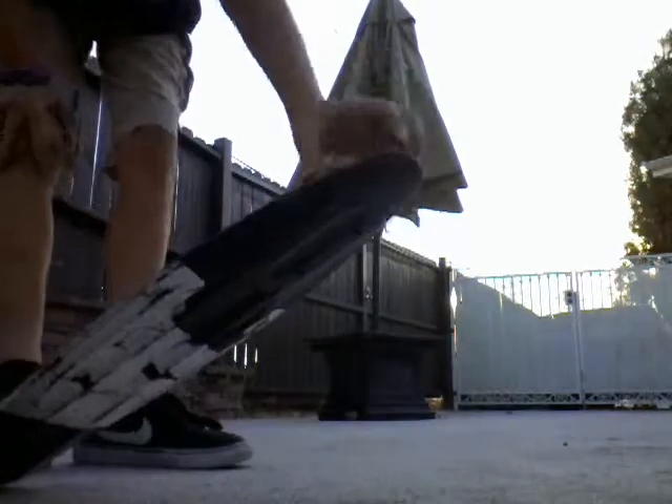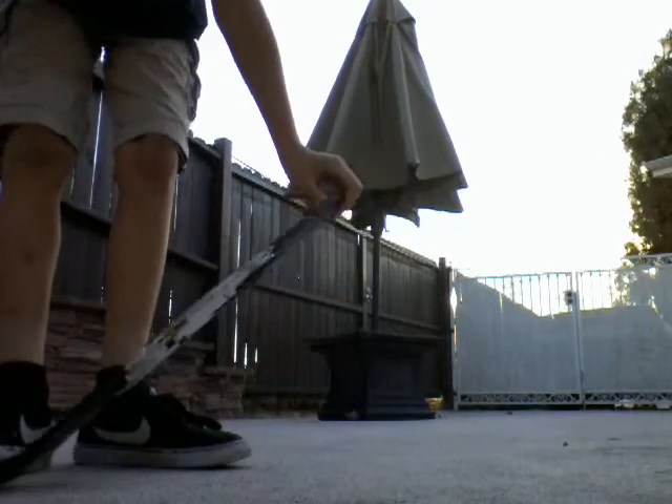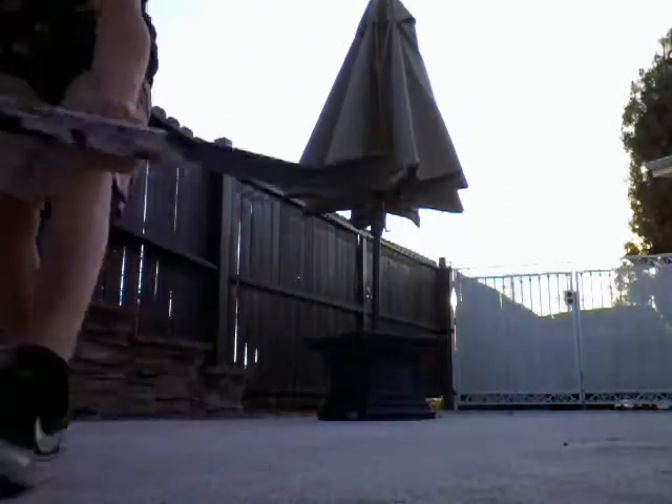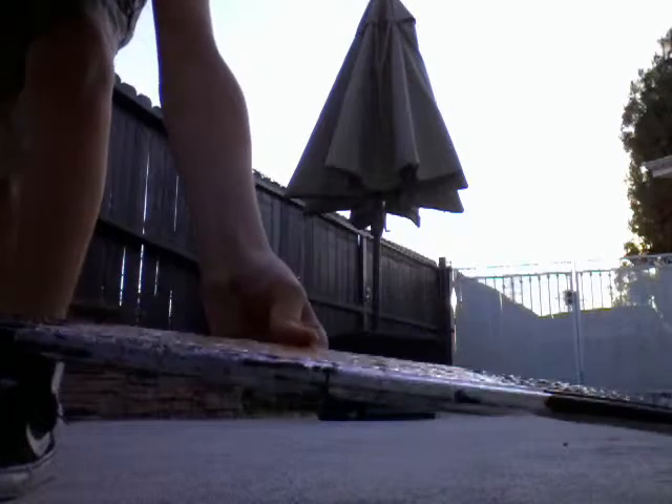I'll probably make it into slow motion — I don't know, I'll figure it out somehow. This is the side of it. See, it's all ripped.